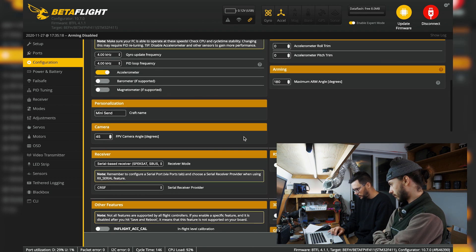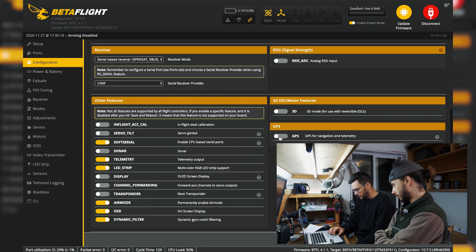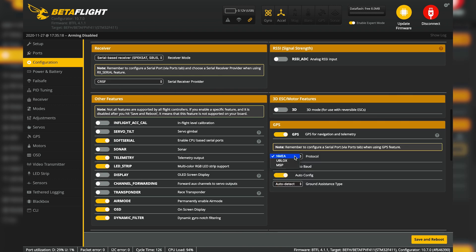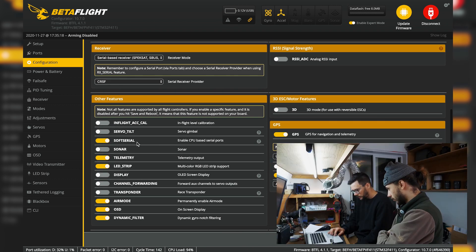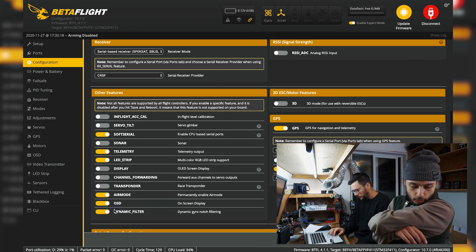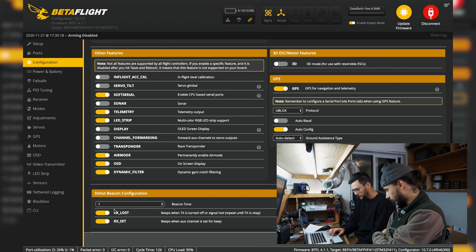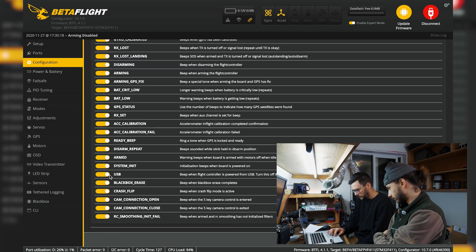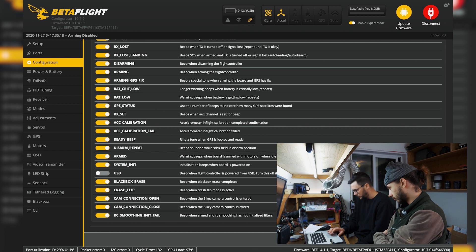GPS is on. We want to change the protocol to U-Blox. Telemetry, display, airmode, transponder — all good. We'll turn off the beeper so it doesn't beep. Save and reboot.